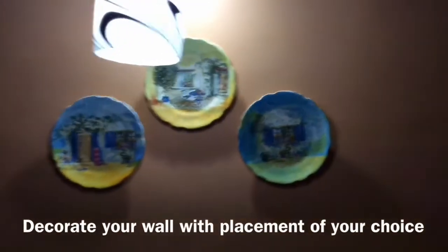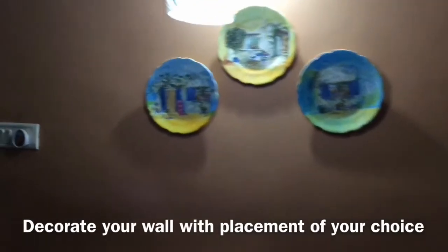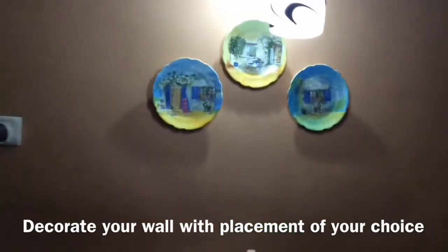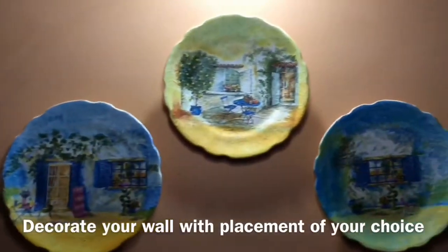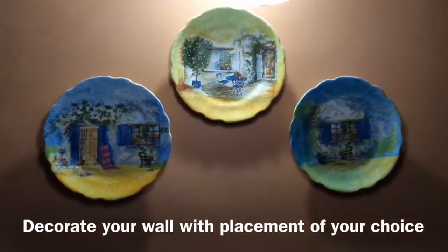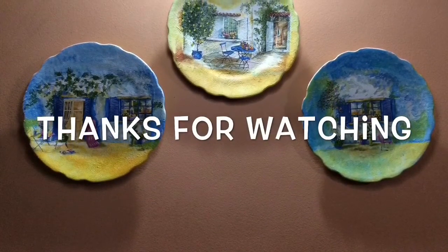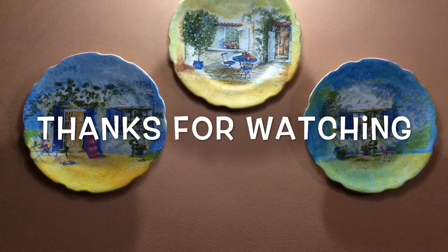You can then put it onto your wall and decorate it in this way. My dining hall has been decorated with these decoupage plates that we've done. I hope you enjoyed watching this — let me know if you have any queries, please feel free to ask. Thanks for watching, have a nice time, God bless you!